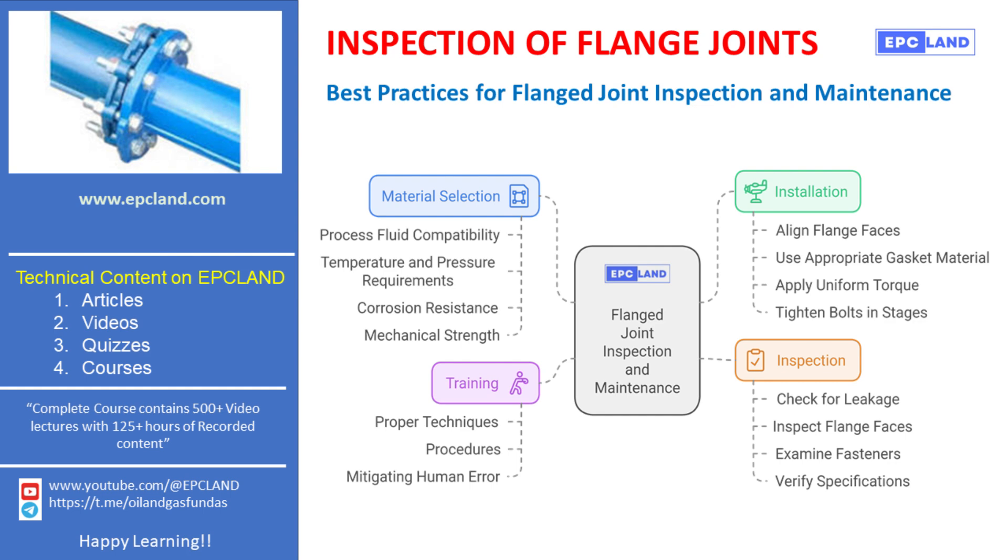The first key practice is careful selection of materials. It's crucial to use materials that are compatible with the process medium and operating conditions. This means choosing the right flange material, gasket type, and fasteners that can withstand the system's temperature, pressure, and any chemical exposure. When selecting materials, you should always consider factors like process fluid compatibility, temperature and pressure requirements, corrosion resistance, and mechanical strength. These considerations help maintain the durability and effectiveness of the joint over time.